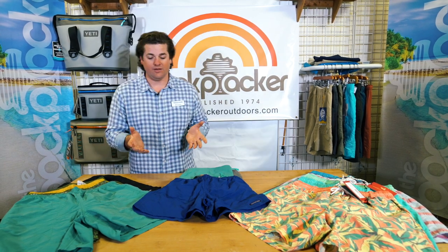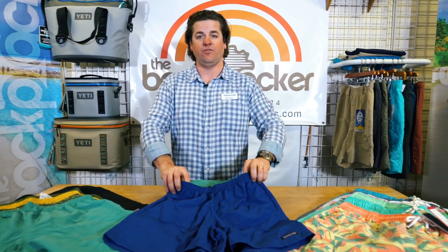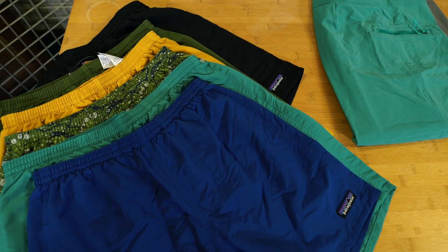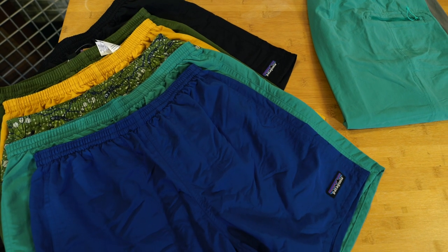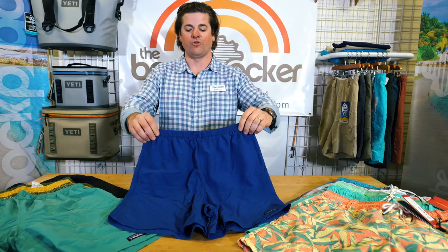If you like Patagonia and you're looking for a really nice, generous, baggier fit on a swim trunk, this is one of those shorts where people buy them and come back wanting more colors. It's a very popular short that's been in their line for a long time. We highly recommend it as a great seller for swim trunks.